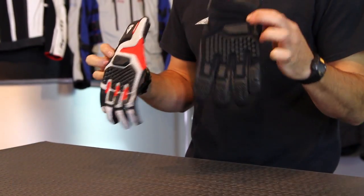It's JC8 Motorcycle Superstore. This is the Sand Pro Glove from Revit. Two different examples of color — this is your silver red, and this is the black option.